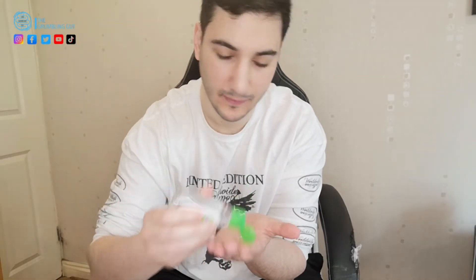Before you start injecting yourself, make sure your hands are clean and you have everything with you. I've got my sharps bin, some swabs, and some plasters just in case. And just to be on the safe side, I'm going to anti-bac my hands.